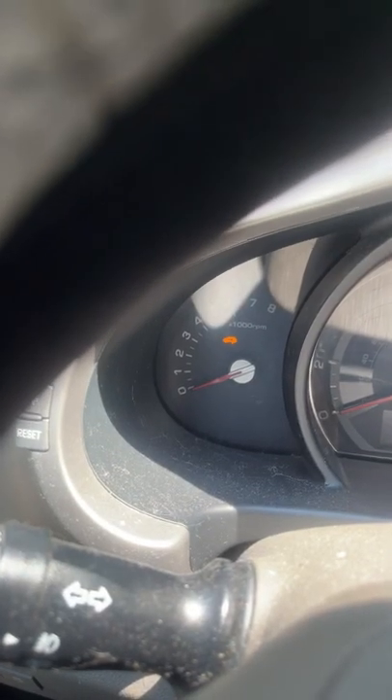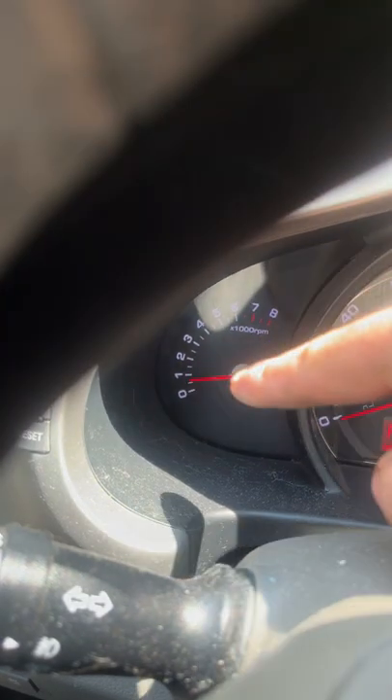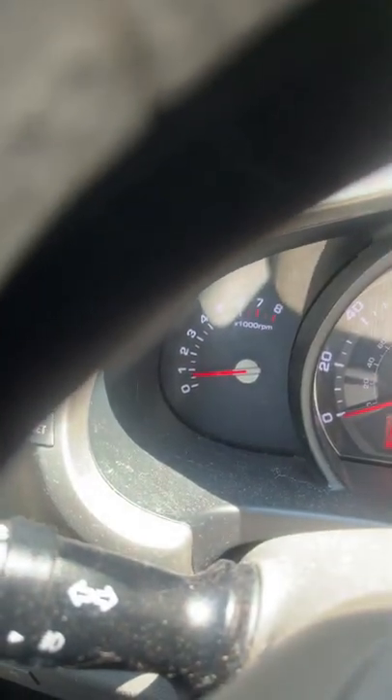Have you ever got into your vehicle and when you try to turn it on it feels like it wants to shut off? You can see the idle goes really low and sometimes it wants to stumble.